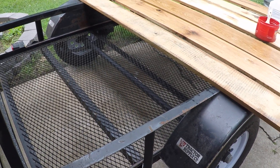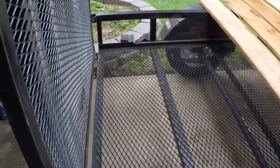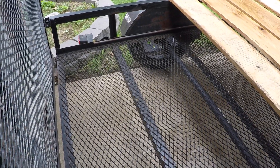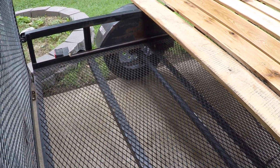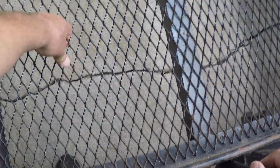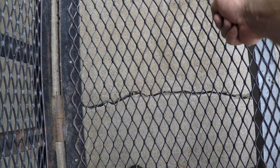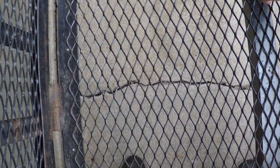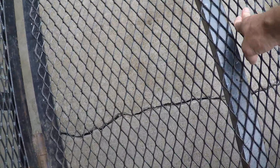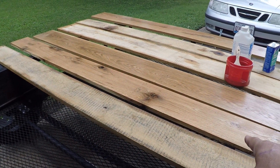I wanted to show you guys my carry-on utility trailer floor mod. It came with this cheap mesh deck, which might be okay for lawnmowers and stuff, but it's not suited for what I'm doing. I'm hauling a motorcycle and just walking on this stuff, it's really flimsy. This is all bent down. My rear tire on my motorcycle — which is a heavy Goldwing — the center of it lands about right there, and it actually bends down this cross beam. So what I decided to do was get some rough sawn white oak and put it on.